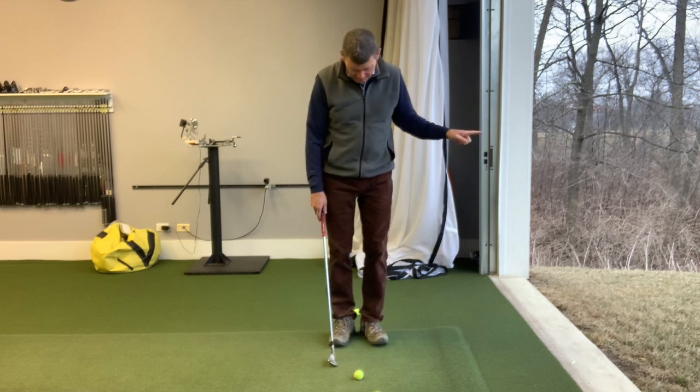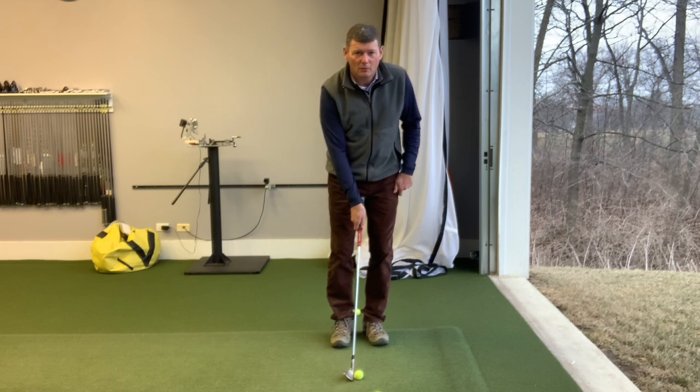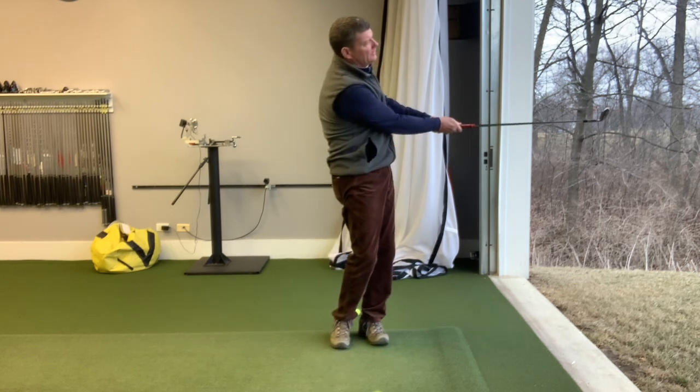If you want to hit low shots, feet close together, ball in the middle of the stance, weight and the club a little bit towards the target. And a small swing.